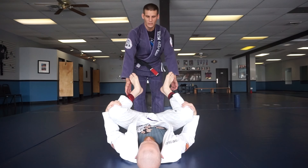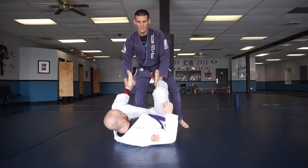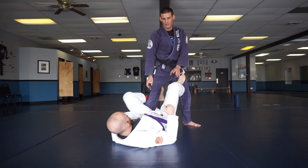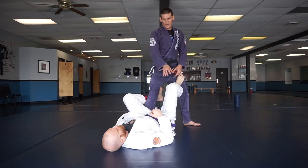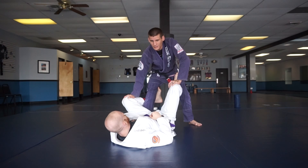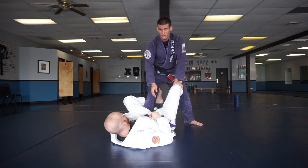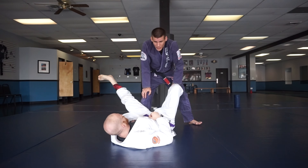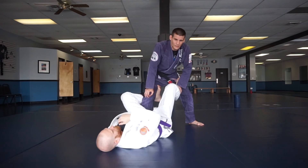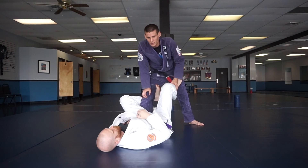We just did the pass from headquarters and we're going to keep continuing on with some of these pass options. The key — one of the biggest things you'll learn when guard passing is if you can just learn the combinations. The real key to guard passing after you learn the combinations is the mindset and the aggressiveness that you pass the guard with.